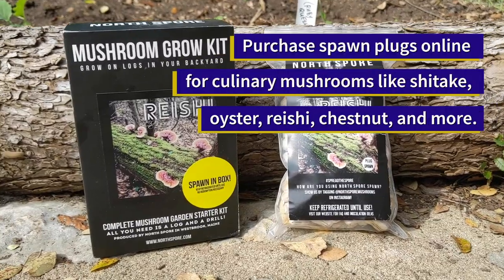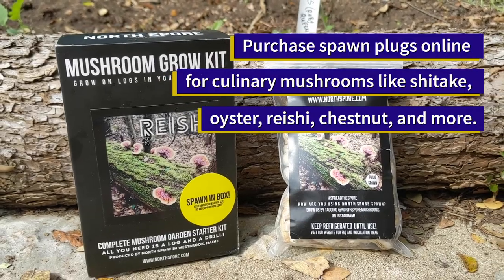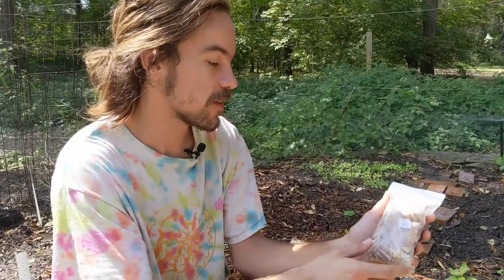So to inoculate your log, you're going to first need some spawn. We're going to be using plug spawn today, which is just furniture dowels that have been colonized by the mycelium.